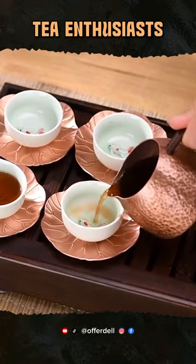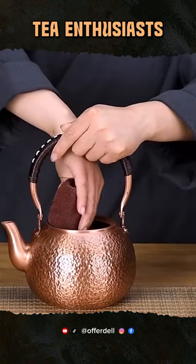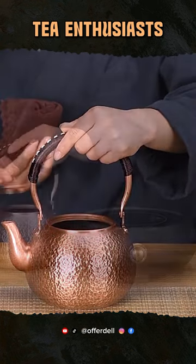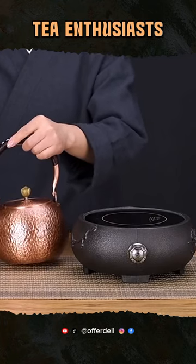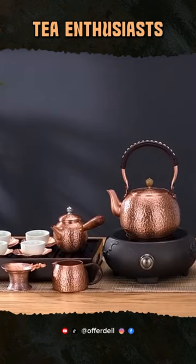Join me as I demonstrate the Kung Fu Tea Brewing Technique, using the ergonomic GIA NXI teapot to create a truly immersive tea experience. Beyond its beauty, discover the health benefits of using copper teaware and how it enhances the flavor and aroma of every sip.